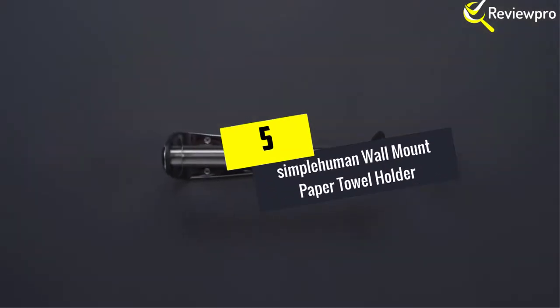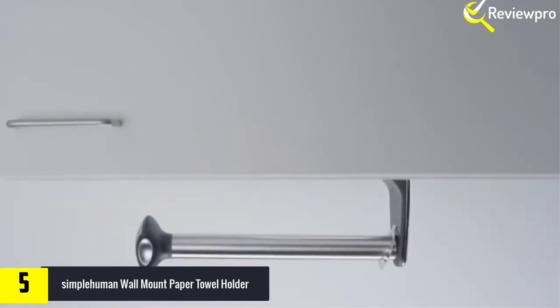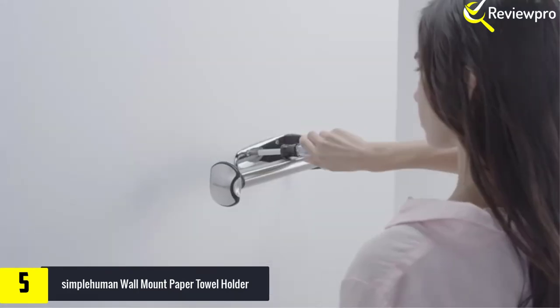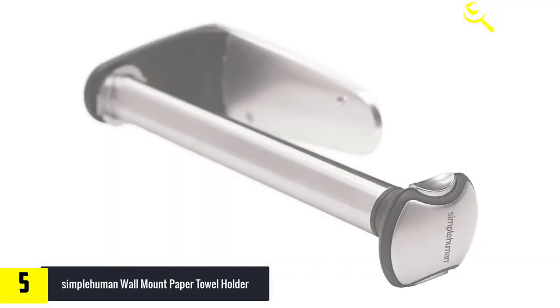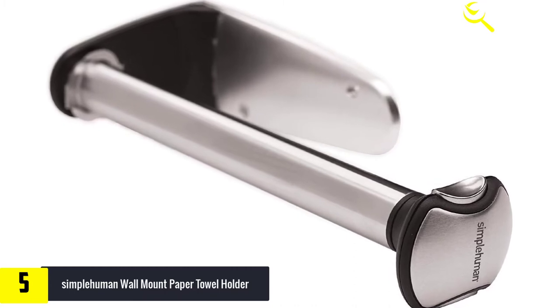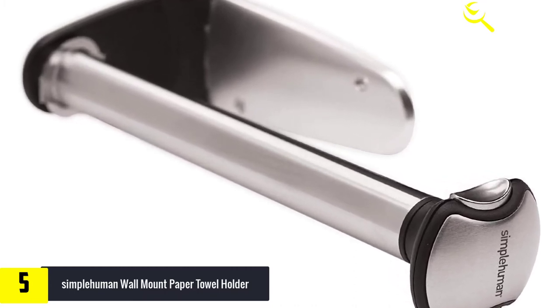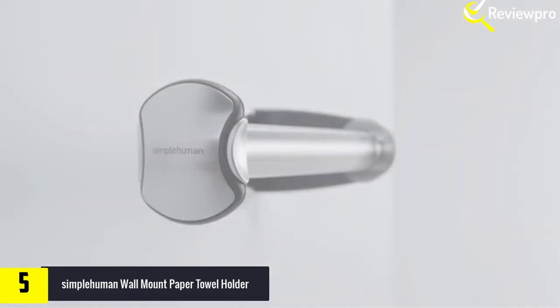Starting at number 5, we have the Simple Human Wall Mount Paper Towel Holder. It helps free up countertop space by mounting horizontally or vertically to a wall or cabinet. A tension spring provides just the right amount of resistance to allow you to tear off one sheet at a time, and the quick release knob allows you to easily change the roll. The die cast metal and stainless steel rod make it sturdy and durable, and it is easy to install.